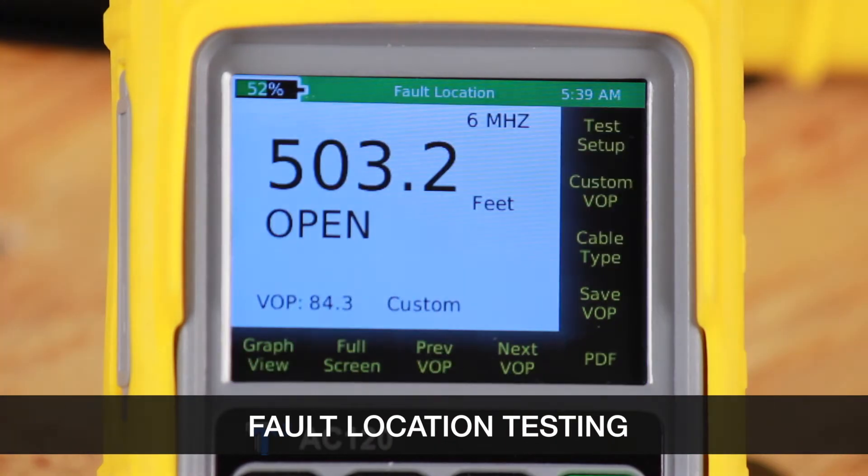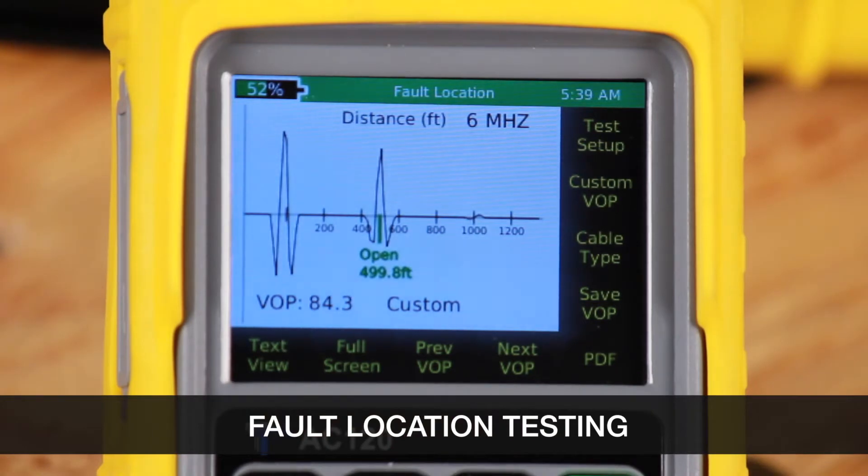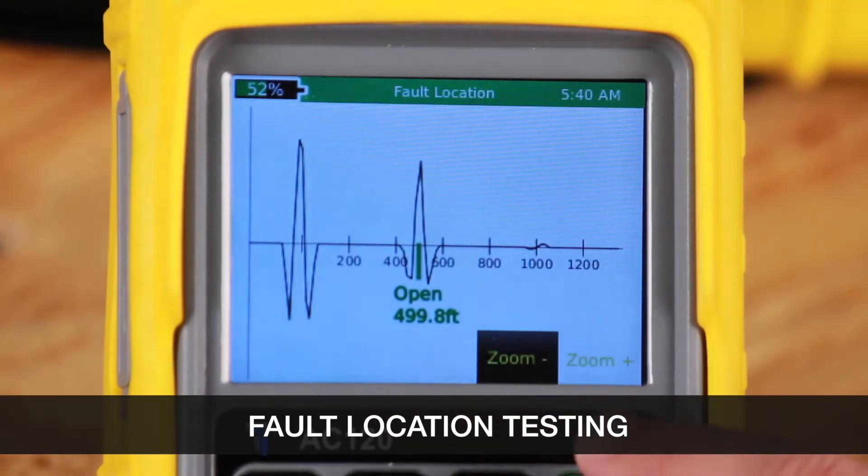Now press the green button to run a test, and you can see that it reads 499.8 feet to an open. Let's select the graph view. From graph view we can select full screen, and we can zoom in or zoom out on the waveform.